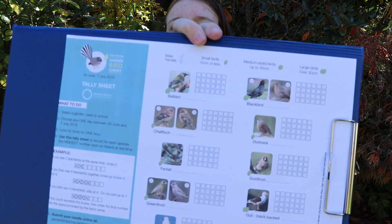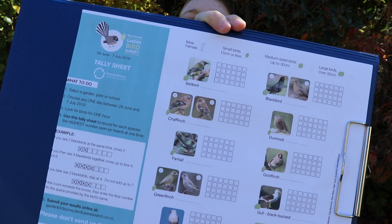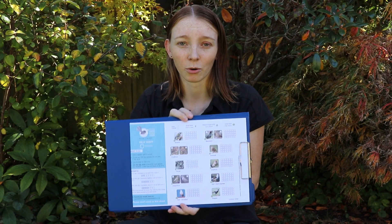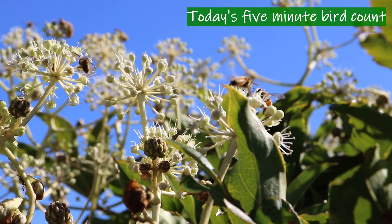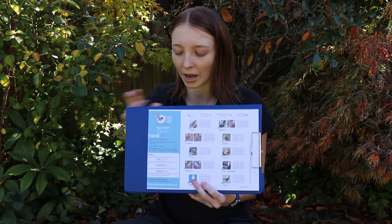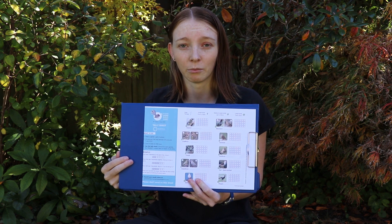With me here today I have the tally sheet from the garden bird survey. This is where I'm going to be recording any birds that I see. For today's bird count we're only going to be doing 5 minutes, compared to the hour that's normally done during June or July for the garden bird survey.